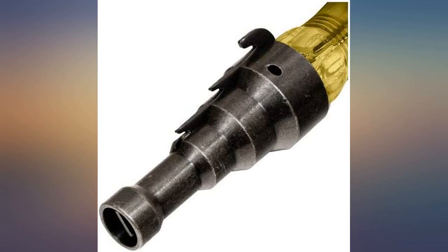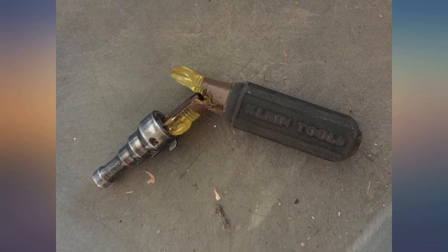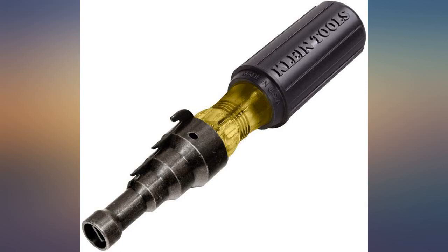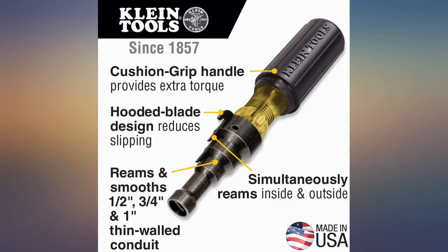I bought this thinking it would deburr the inside of EMT conduit cut with a rolling wheel type cutter — Klein. And it does not. Maybe it is for tubing cut with a hacksaw. It deburrs the outside, but it needs to do the inside, which is where the burr is. Strange that almost no one says this. Looks well made otherwise. Not sure why it is so hard to find a deburrer to do the inside.